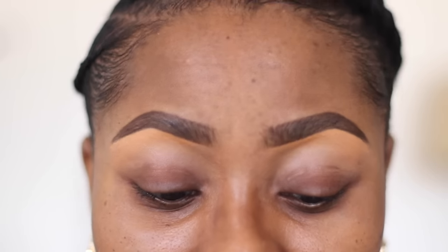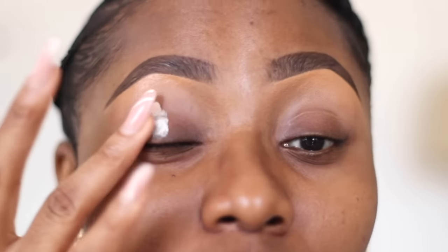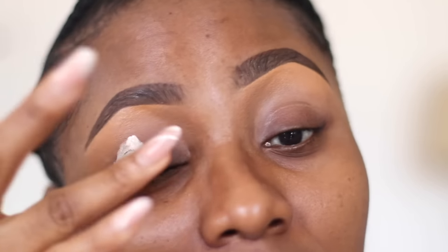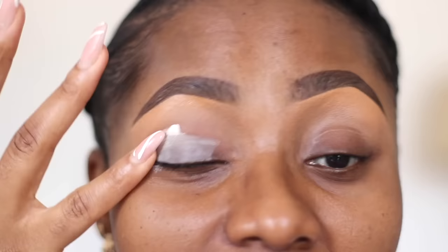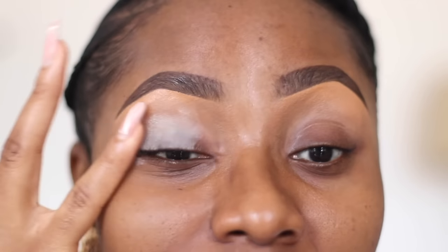The first thing you want to do is prime your eyes. I'm going to be using the ABH primer for this - any eyeshadow primer you have will do. If you also have a mattifying concealer or a concealer that is very matte, use that as well and just make sure to blend it in properly and set it. This one has some color to it, so you have to take your time to blend it in to make sure everything is seamless.